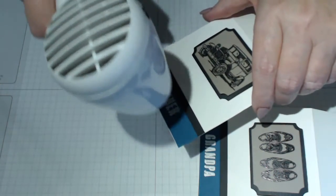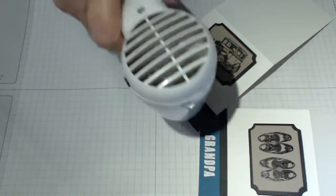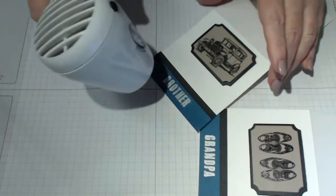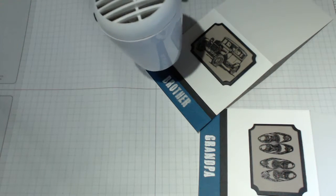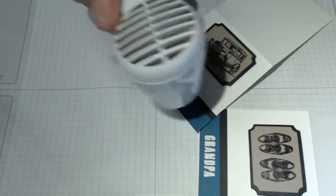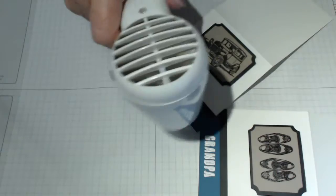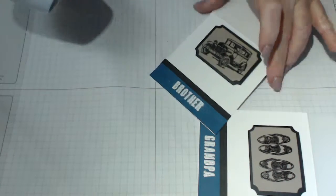The embossing gun needs to be really on top of everything for it to work well. I'm sure Stampin' Up's is better but I haven't bothered to get one. Every time I get something from Stampin' Up I'm always amazed at the quality of the product and the coordinating materials. There we go - we've got a brother and a grandpa, nicely embossed.